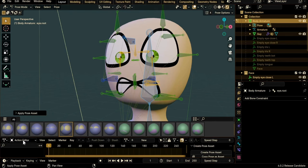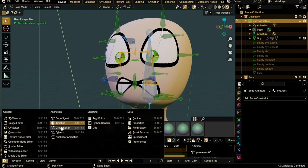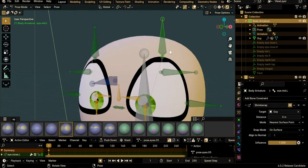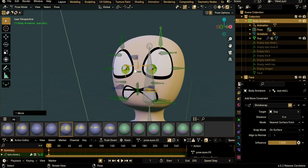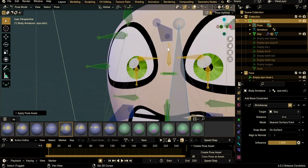To edit a pose, go to the Action Editor and select your pose from the dropdown — for example, 'pose_eyes_05'. Enable Auto Keying in the timeline panel. Then fix the pose — for instance, move a bone down a bit, enable X-axis mirroring so you can edit opposite bones together, then press G and move it down. Be careful: don't click another pose while your action is displayed here or you'll overwrite it. First close the action from the header, then choose another pose.